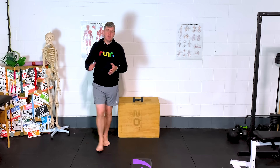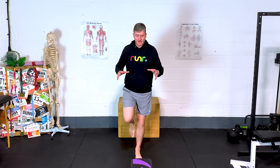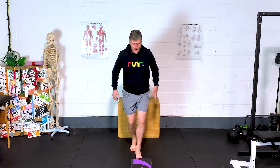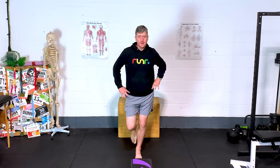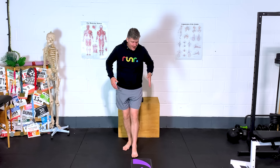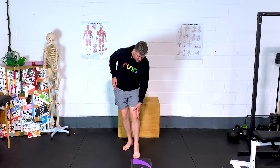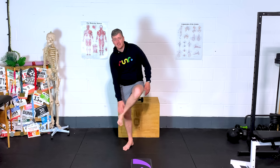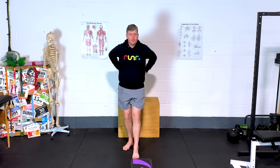If we are weak through glute med and we're not good at stabilizing the pelvis in this side-to-side plane, when we land and load on the one leg, we see this drop off to the other side. That can have knock-on consequences in terms of creating more tension through the IT band, creating IT band syndrome on the outside of the knee. It can put more stress down the inside of the lower leg, and it can even affect your lower back.